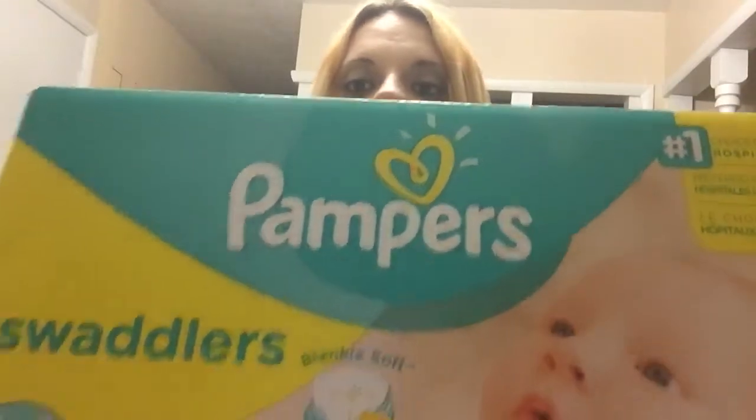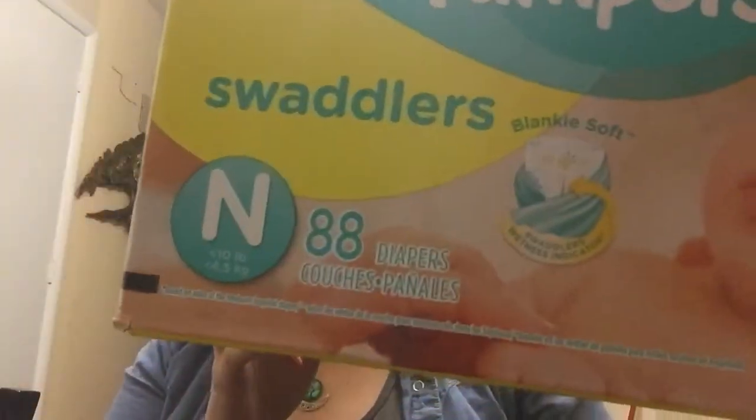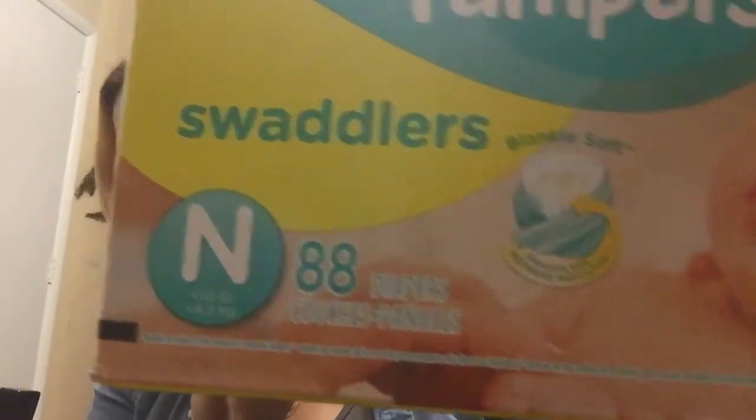Hey everyone! As promised, I'm back with another review. I said that I would review the Pampers diapers as soon as I got around to using some. So I'm going to review the Pampers Swaddlers. It's for newborns, 10 pounds or less.